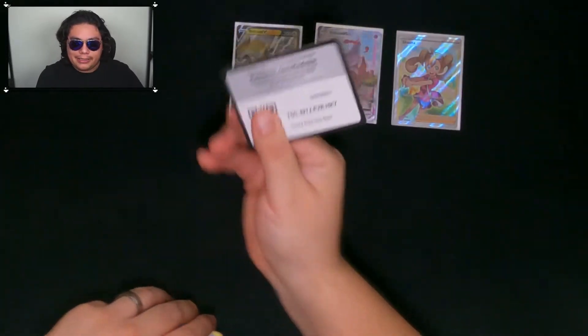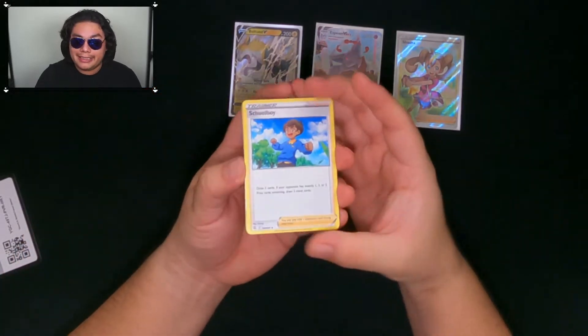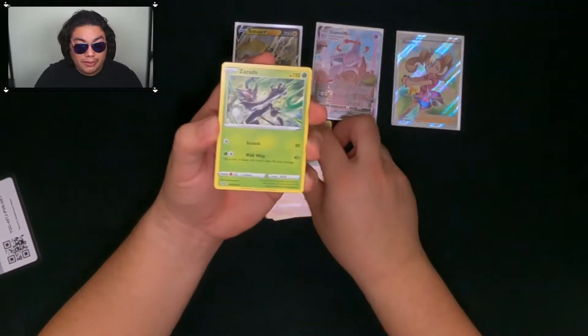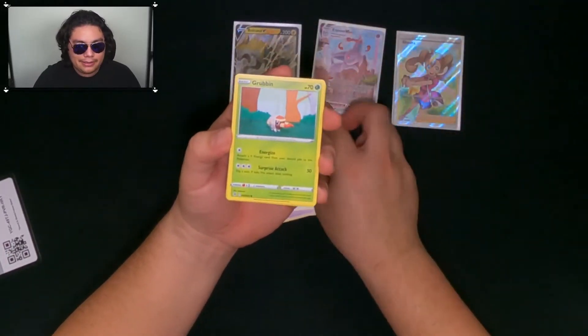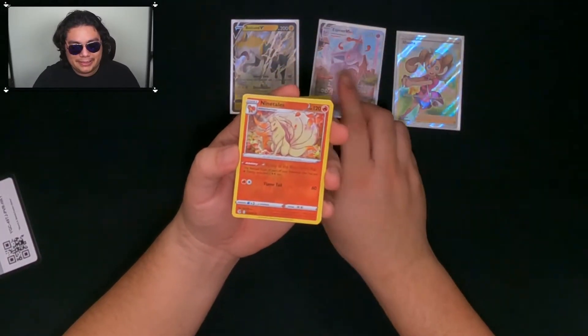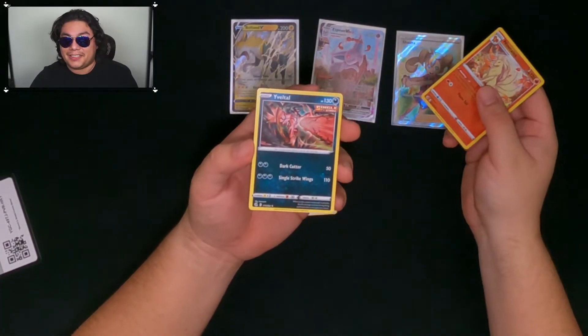Last pack, come on. Water energy — I'd rather not cool down, I'd love some more awesome packs. Rotom, Ninetails — pretty hot. And that just cooled us down.